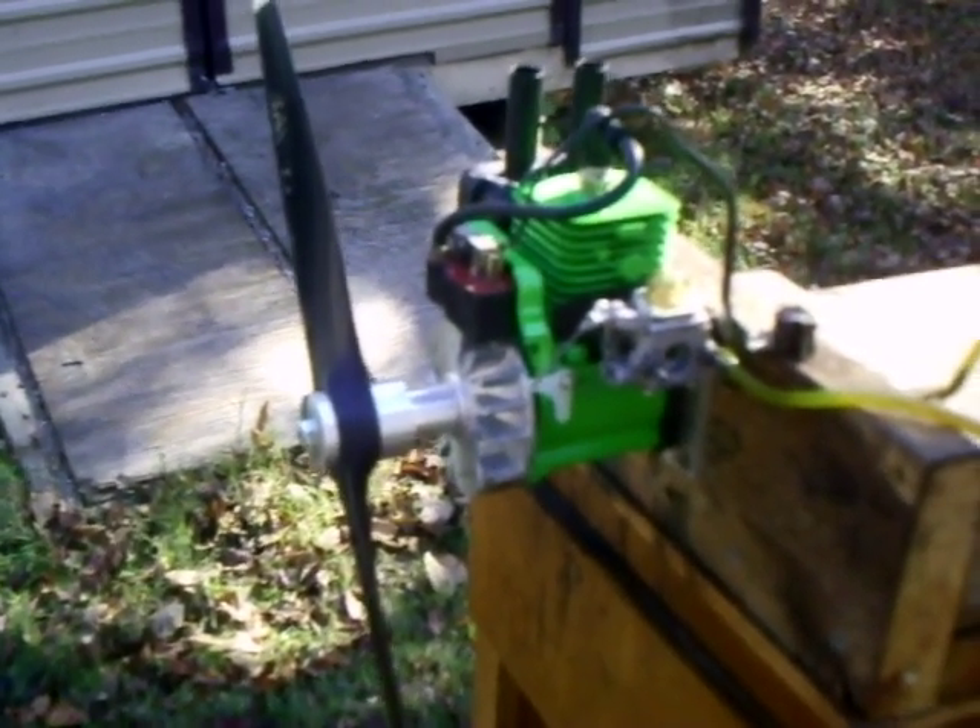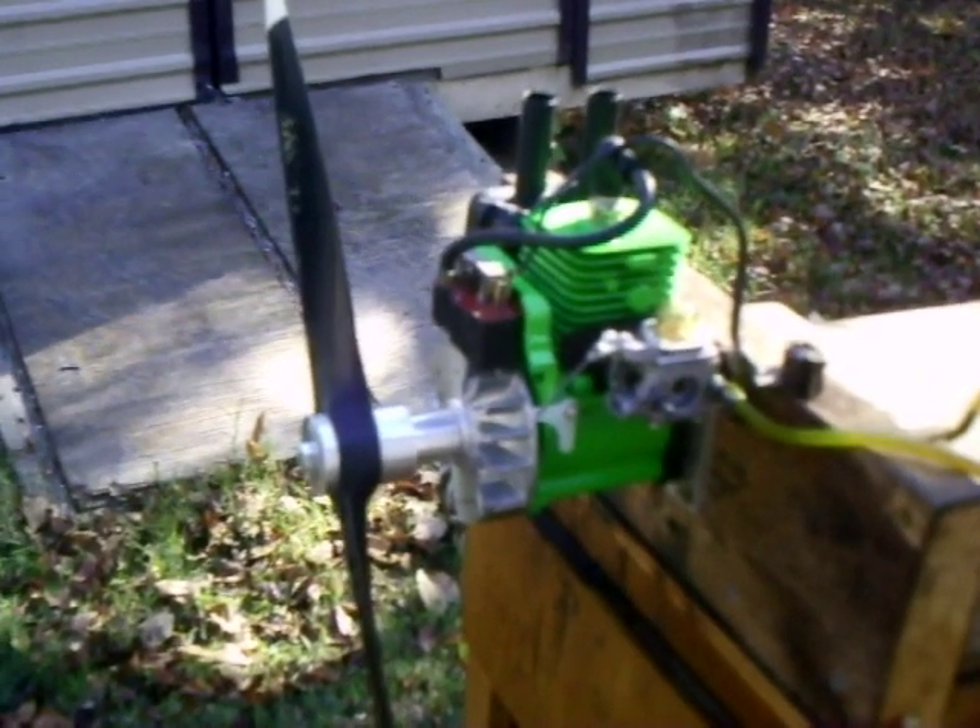Hi everyone. Here's a Homelite 25cc I converted from a like-new Homelite weed eater. It hadn't been run much — it still looked new.